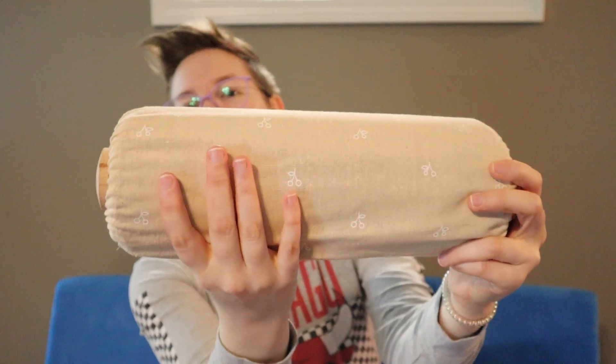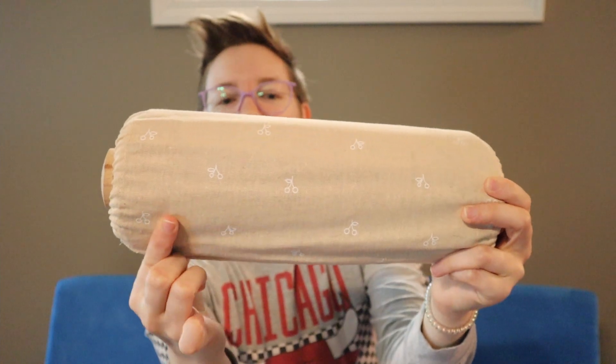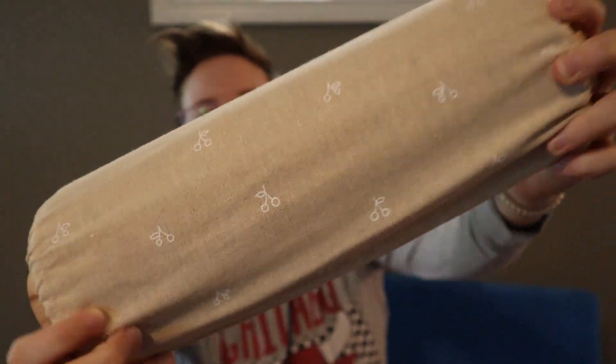So it comes with this little cover that goes over it and has like little cherries on it. I don't want to say a burlap — it's like a cotton material.